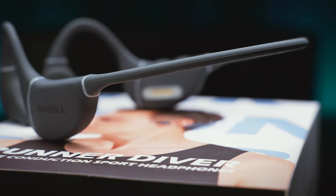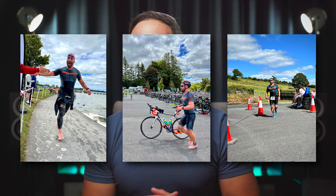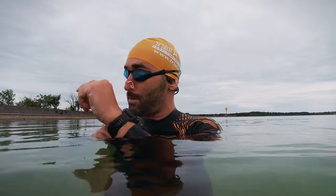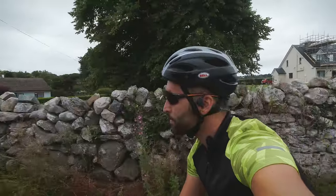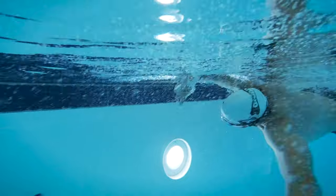In conclusion, Nyanka keeps delivering the good stuff with their multifunctional open-ear sport headphones such as the Runner Diver. Swimming, cycling, and running are the three main scenarios where I found them the most practical and useful — so instead of Runner Diver, Nyanka could have easily called these the Nyanka Triathlete Pro, but that's just me having a strong bias towards triathlon. And since MP3 players and headphones are banned from most triathlon races, all we have left is using these devices in training. I found the Runner Diver a great companion during my training sessions, either in the water or on land, and I had no issues with comfort or durability.